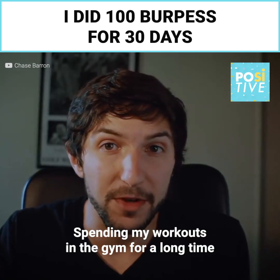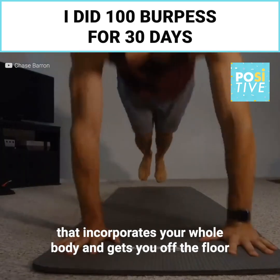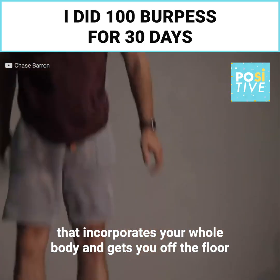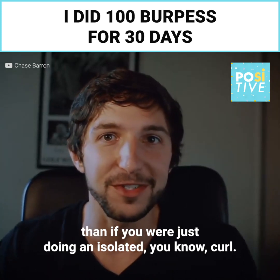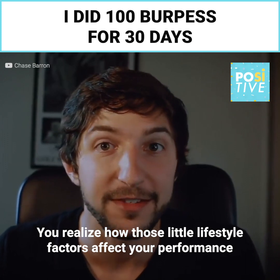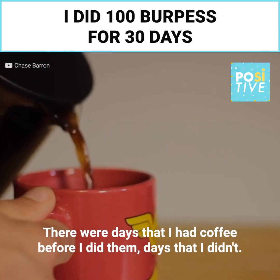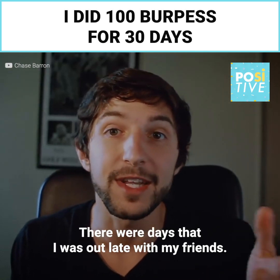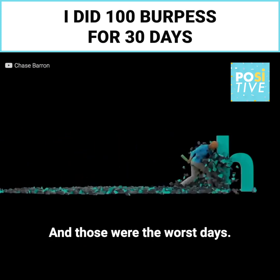Spending time in the gym for a long time, when you're doing some sort of big movement like this that incorporates your whole body and gets you off the floor, you just walk around feeling more confident than if you were just doing an isolated curl. You realize how those little lifestyle factors affect your performance in profound ways. There were days that I had coffee before I did them, days that I didn't. There were days that I was out late with my friends, and those were the worst days.